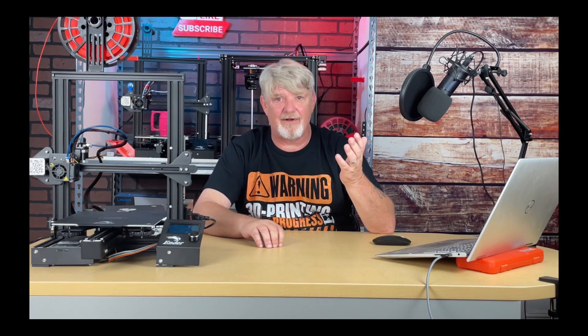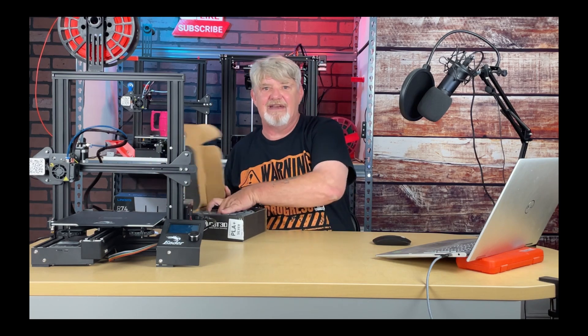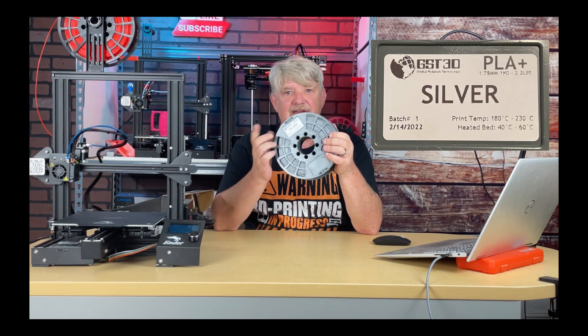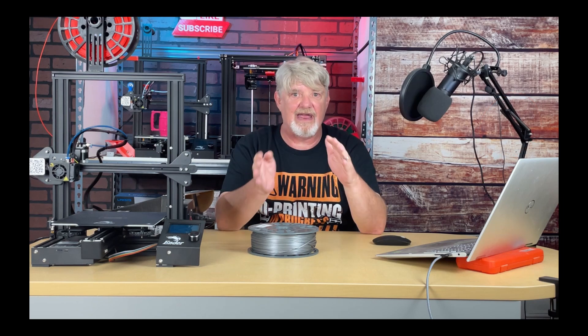Remember, all filaments are not created equal. Each filament manufacturer uses a different blend of materials to produce their filaments. PLA from one manufacturer might give great results at 190 degrees and PLA from another manufacturer might give awesome results at 215, despite being the same material. Manufacturers will almost always provide a label on the box or spool that indicates the temperature range best suited for their filament. For example, this GST3D PLA Plus has a range of 180 to 230 — it's just a guideline, not a law, and doesn't guarantee the best results.